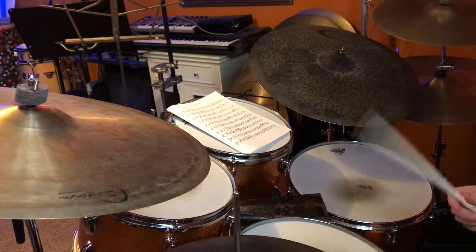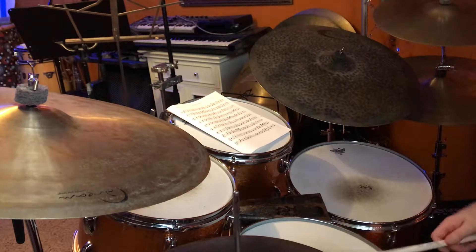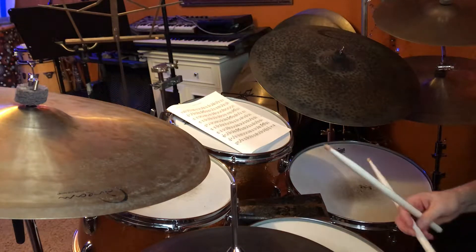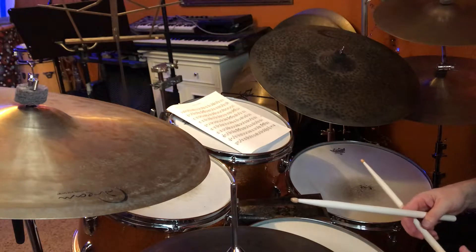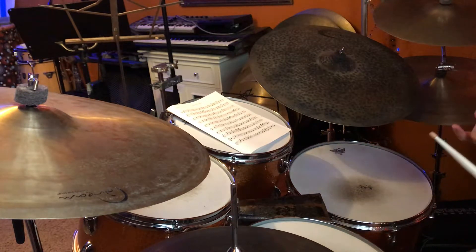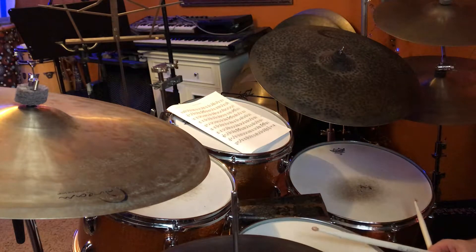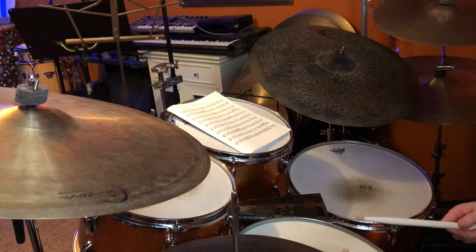I'll mess that up — it's actually [plays]. This is really great for your hands and there's all kinds of ideas we can come up with. You can do some of the same things we did before, like maybe play time a little bit differently — do three bars of time and then do this as a one-bar setup.